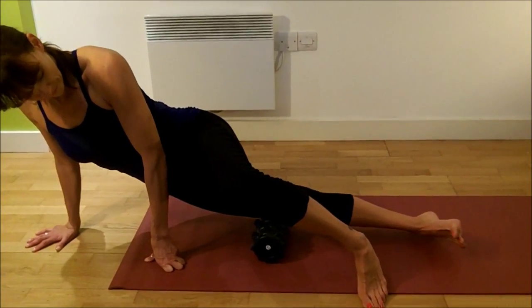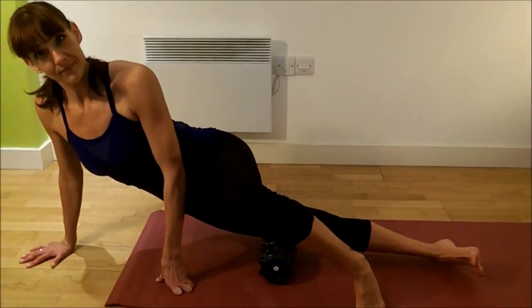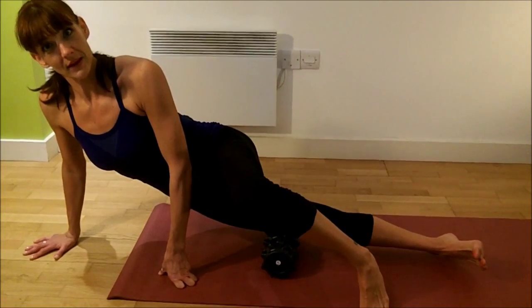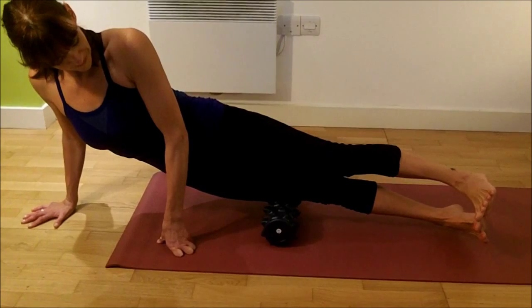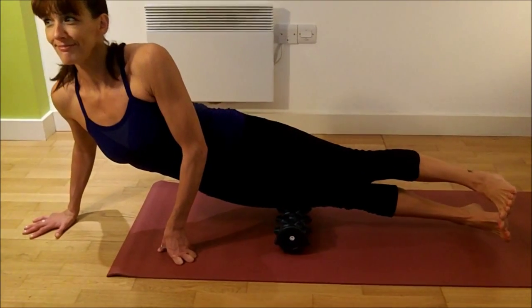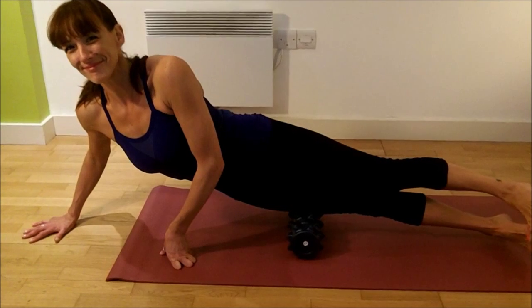And then if you want to, and if Ginny feels that she can take it today, you can put one leg on top of the other and then you've got your full body weight on the roller and you can roll up and down it.